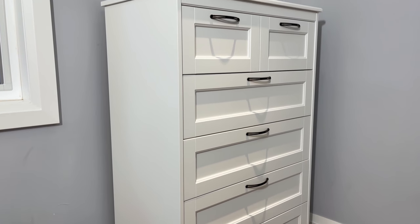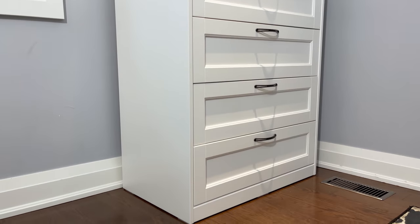Welcome back to OFR. In this tutorial, I'll be guiding you on how to build the SongSan 6-Drawer Chest from Ikea.